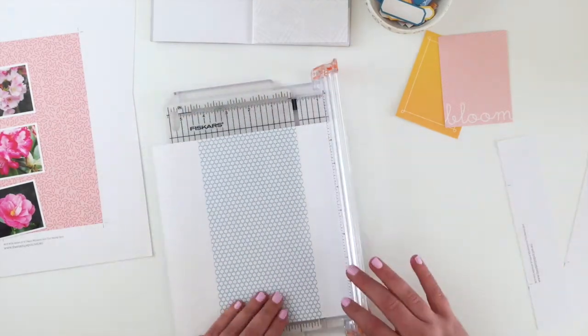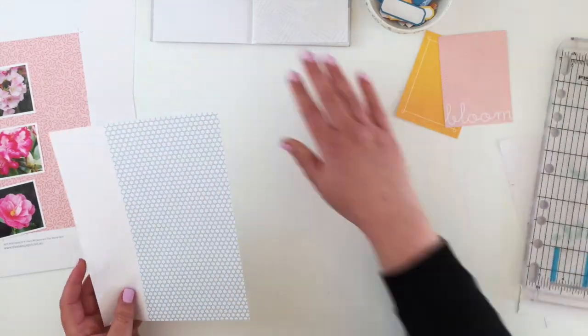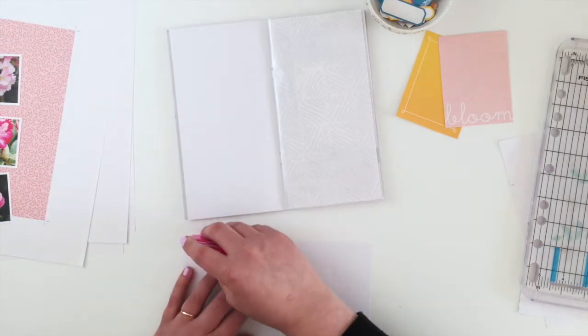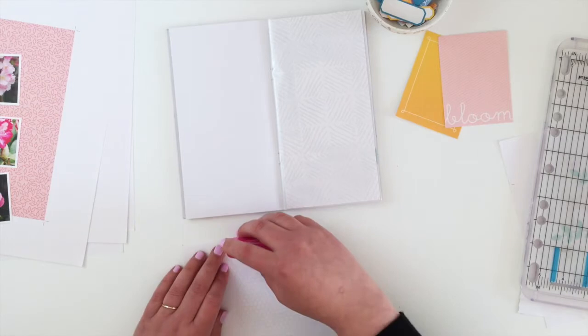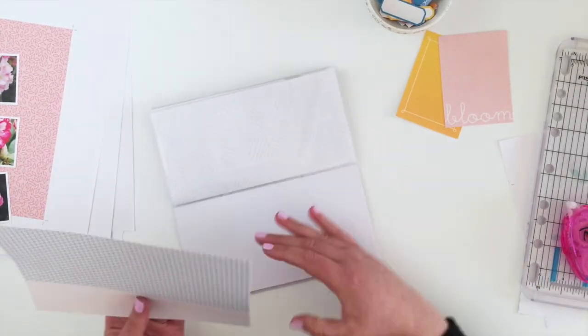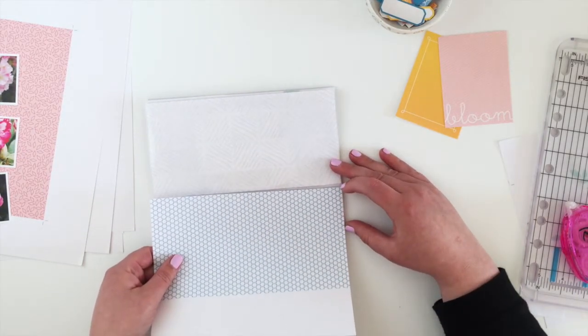I'm going to start by trimming down three sides of the blue paper and stick that onto the left-hand side of my pocket page notebook, which is the paper side. I'll make a little insert to go into the pocket page on the right.